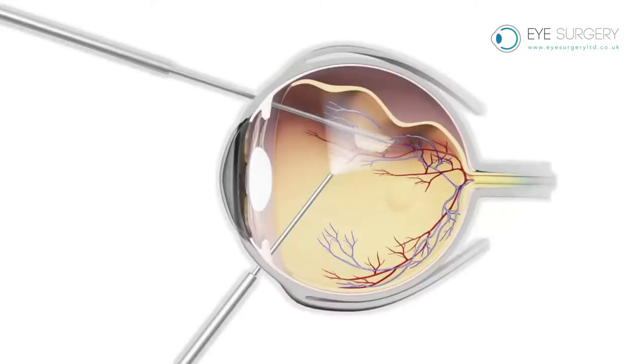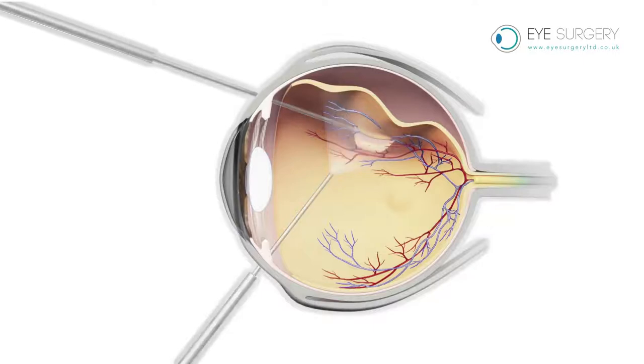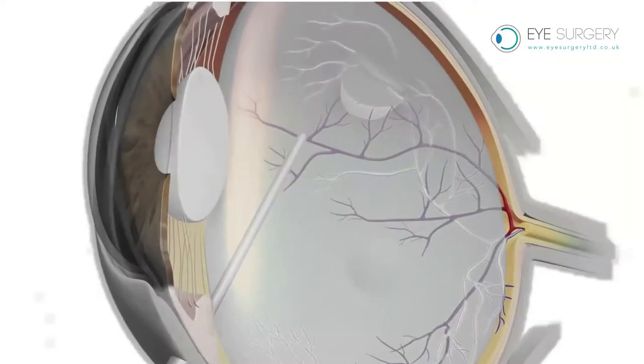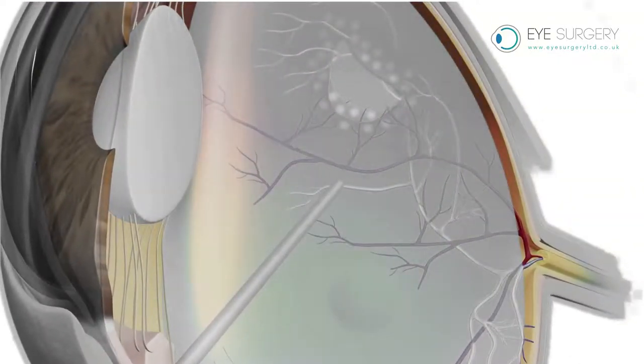A gas bubble inside the eye. During retinal surgery, Mr. Harsom may fill the vitreous cavity of the eye with a bubble of gas, rather than saline. A gas bubble acts like an internal bandage, expanding inside the eye and pressing against the retina.